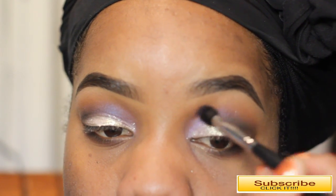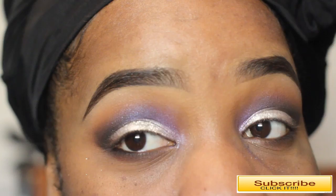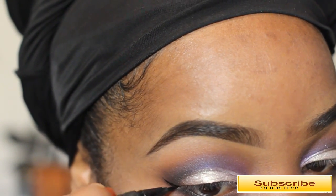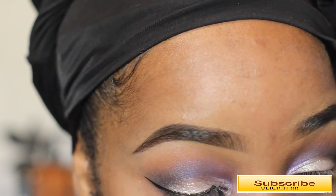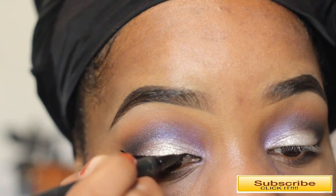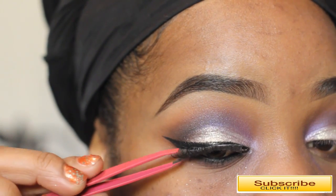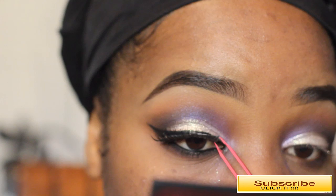Next I'm going to line my eyes using a Kat Von D liquid eyeliner — I ran out of my Stila but this one works just as well. I really love a felt tip pen and this one is doing the job nicely. I'm going to go ahead and line my eyes and apply some faux lashes — just a random beauty supply store lash with no brand, about $1.99, and it works really well with this look.